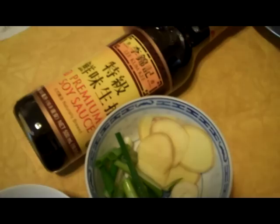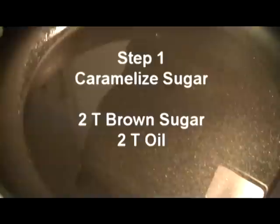What attracted me to this recipe is the use of sugar that we're going to caramelize in oil. Other ingredients include star anise, a cinnamon stick — though I only had ground cinnamon — ginger, garlic, and green onion. We're going to finish it off with soy sauce, sugar, and salt to taste.